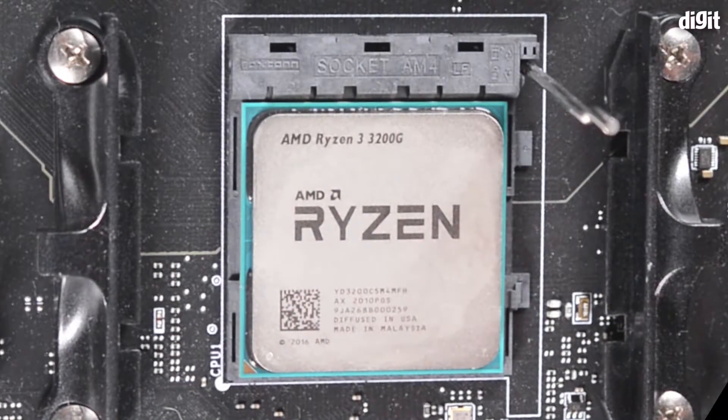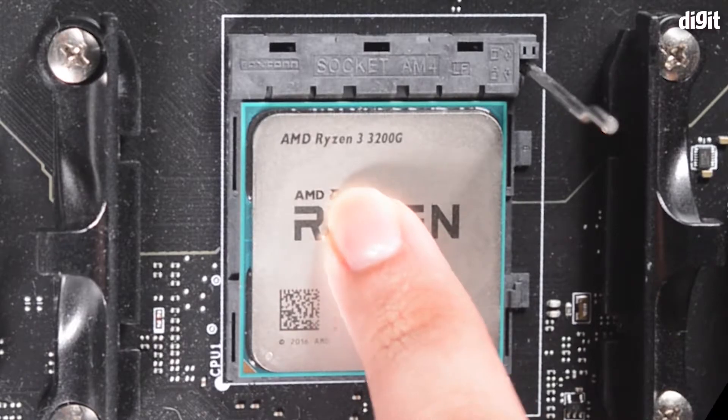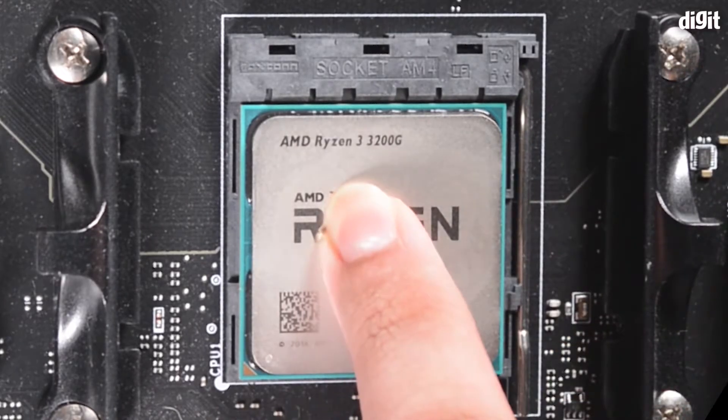Once you do that, the processor will fall into place without any force required. Once that happens, simply place one finger on top of the processor and with the other finger pull the latch down and latch it into place.